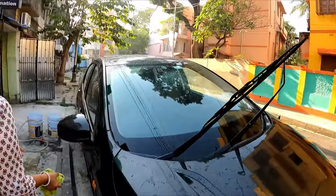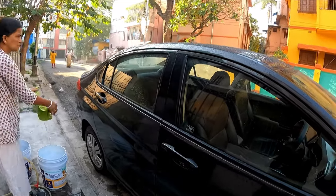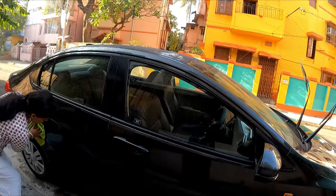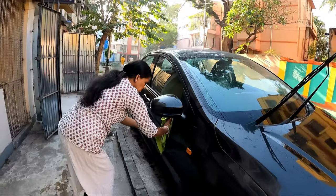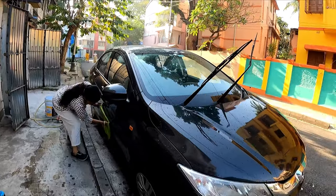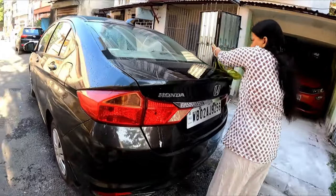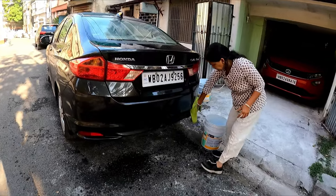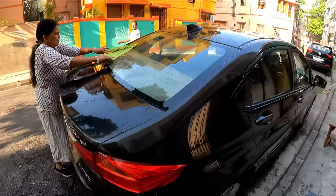I will wipe the entire car and dip the cloth in the water — in this condition there are no scratches. Remember, when the car is too much dusty, don't use your duster. The idea is to remove the dust without getting any scratches. Do not squeeze your microfiber cloth under this condition. So the dust removal process is now complete.